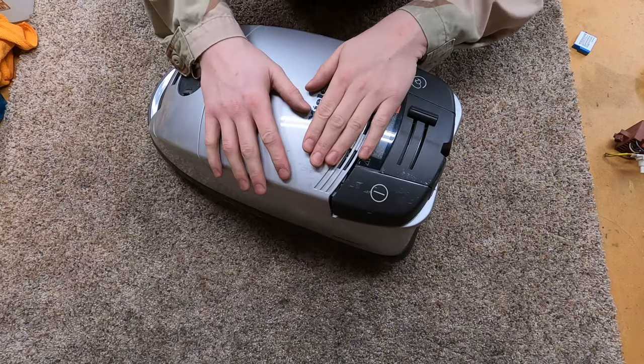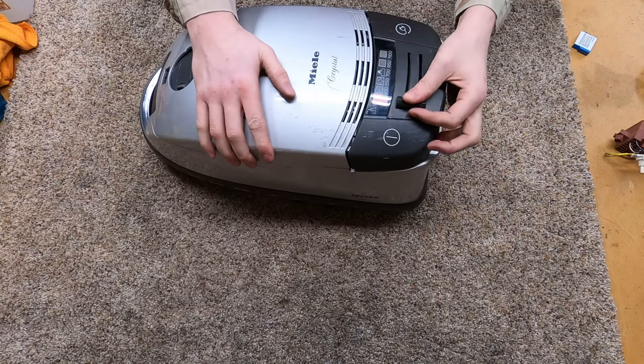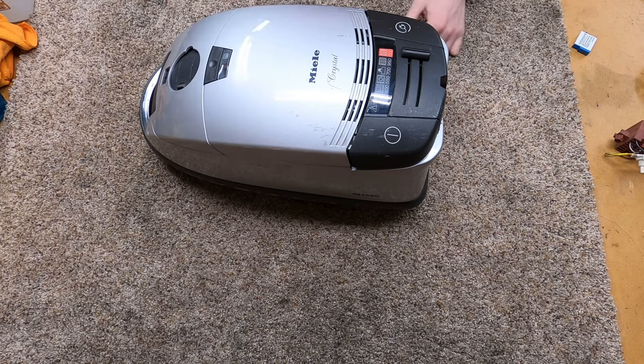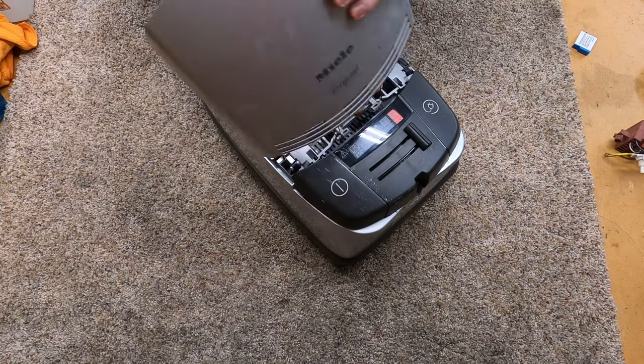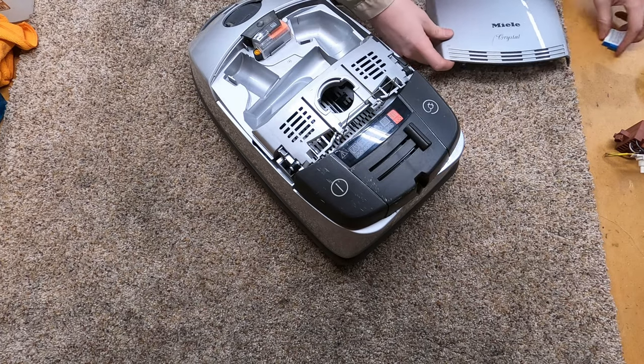Hey, greetings Patreon supporters. Welcome to the weekly update. I've got a Miele Crystal here which we are going to be taking apart and washing.